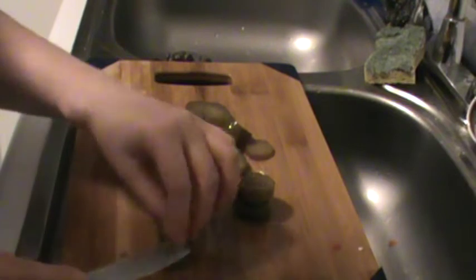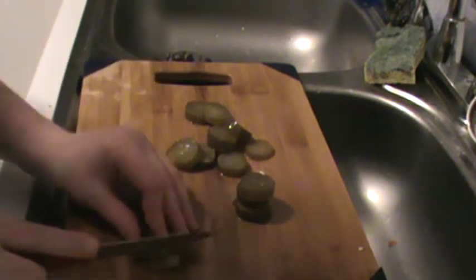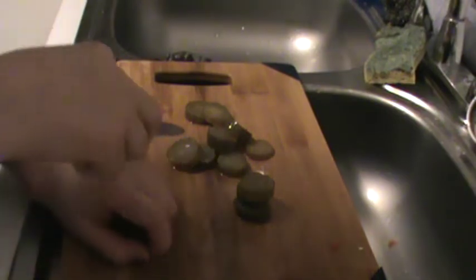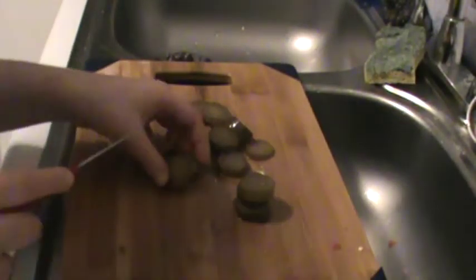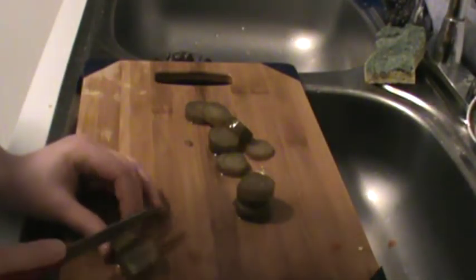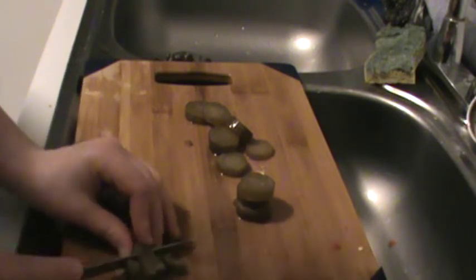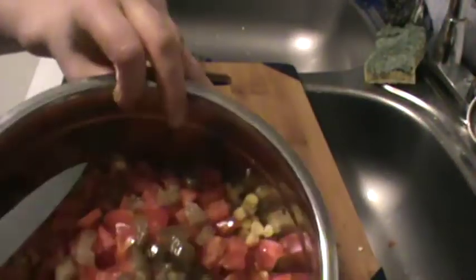This is my starting point — about 14 slices. Of course, if you don't like as many you can use one or two, and if you like more you can put in as many as you want. I'm just layering them on top right now.